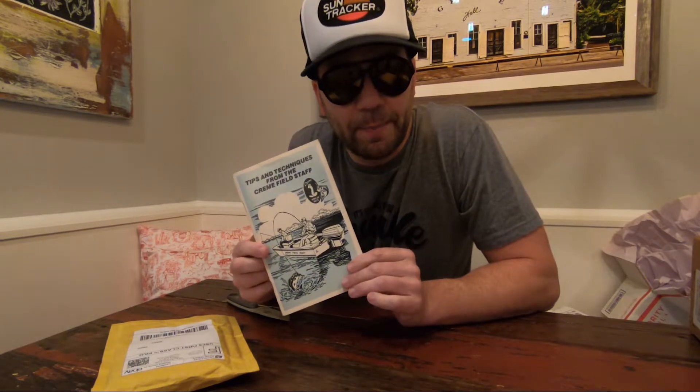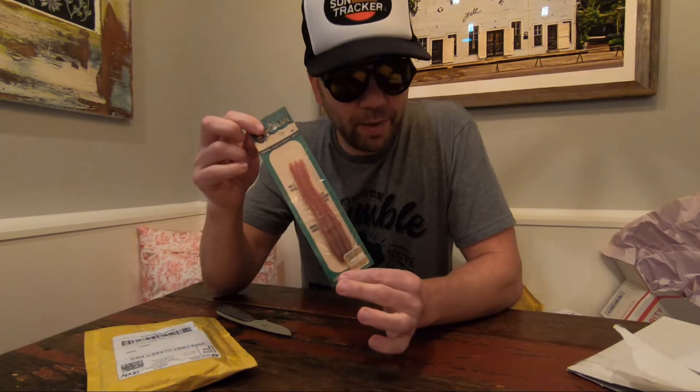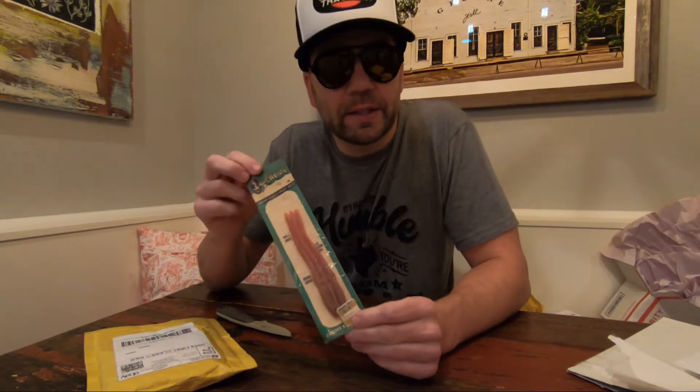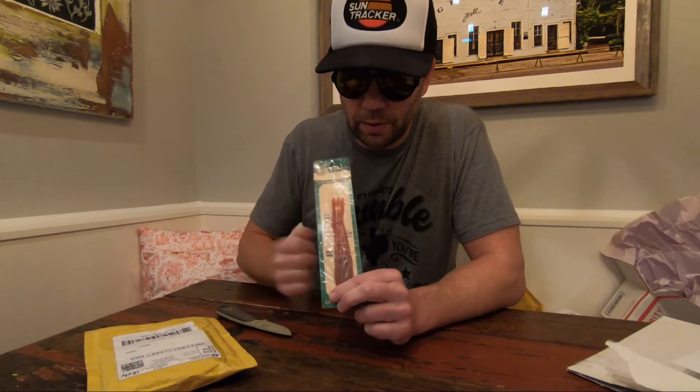From Creme Lure Company — the King of Baits, based pretty close down the street in Tyler, Texas — we've got an old school tips and techniques booklet from the Creme Fieldstaff. There's old Nick Creme Jr. himself. And speaking of Creme, here we have an old school vintage pack of four-inch Creme Scoundrel Worms. This is literally one of the oldest lures around, developed by Nick Creme up in Akron, Ohio — almost 70 years ago at this point. They moved down to Tyler, Texas for production and ultimately joined forces with Knight Lure Manufacturing. This lure is still in production today, and we will absolutely be doing a show on the Scoundrel.